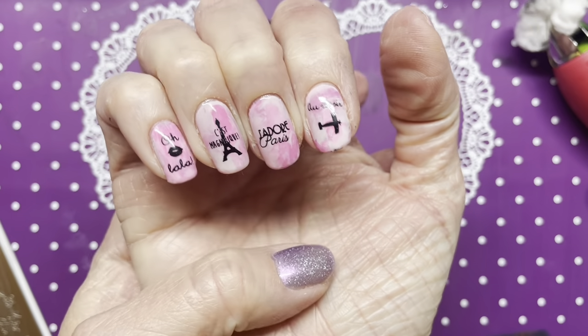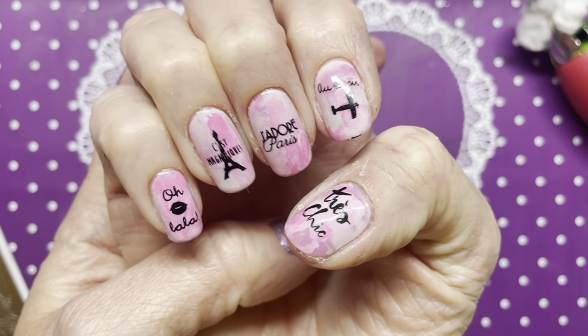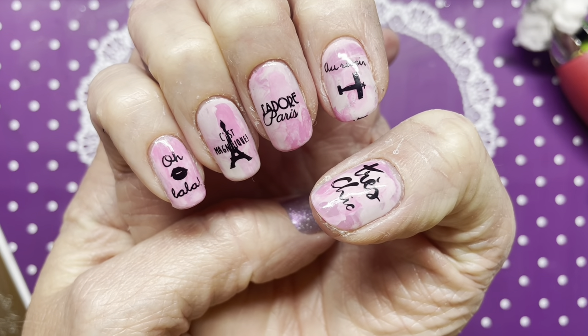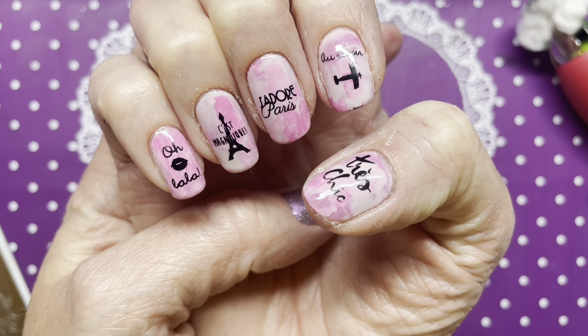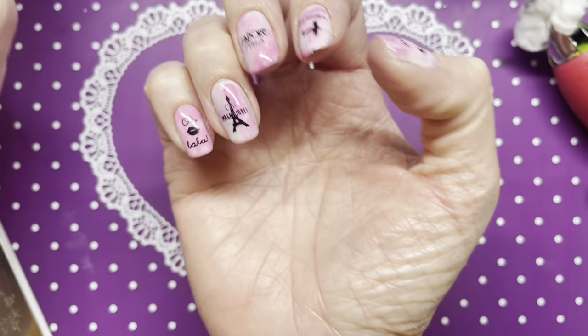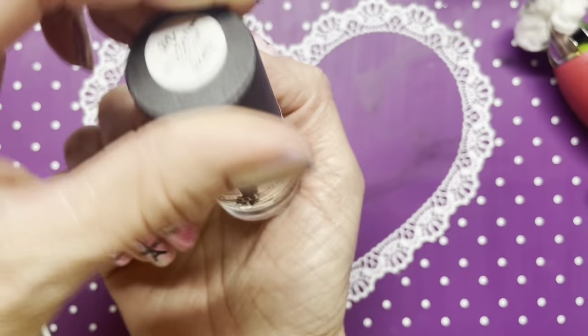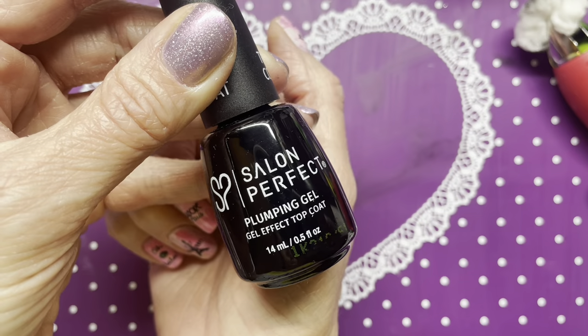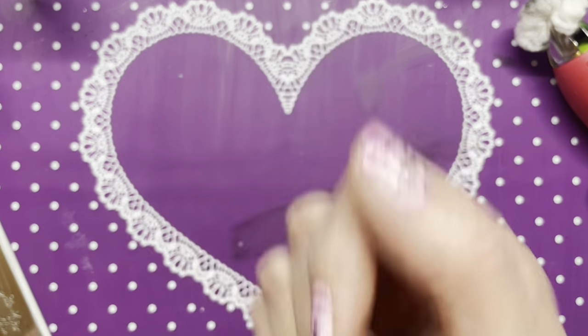There we go — that is my Manny for the Stamping Saturday collab! I'm going to hit these with some smudge-free top coat and then with my Salon Perfect Plumping Gel Effect, and I'll be back.